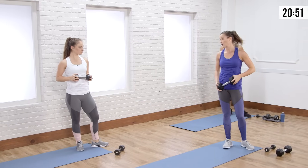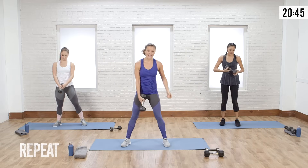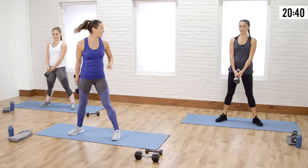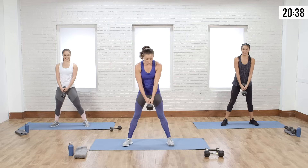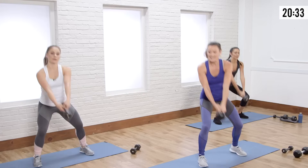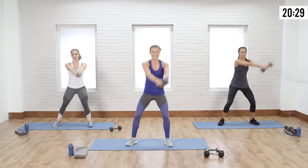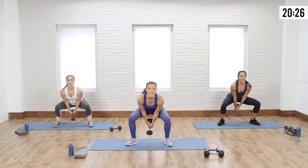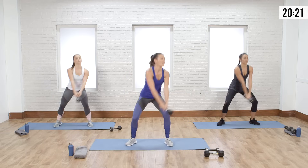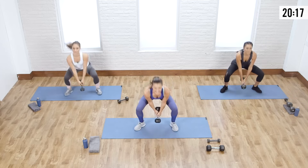We're going to repeat that circuit with weight in hand. If you need a sip of water, take it. This is twice as long for each set — we're not adding weight, we're adding time and repetition to increase the intensity in this second round. You can do this. Focus on your form, focus on your breath. Think about how strong your body is getting at this moment.